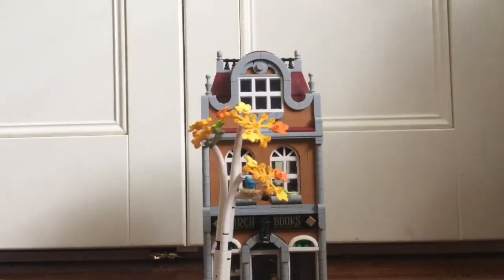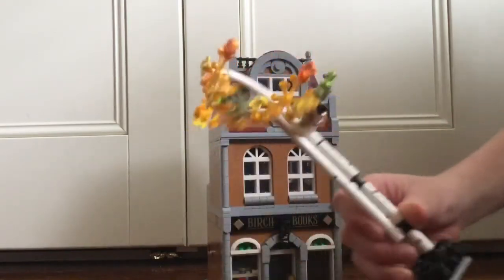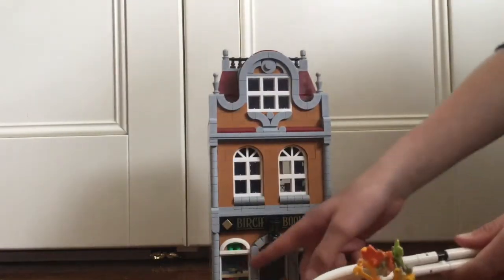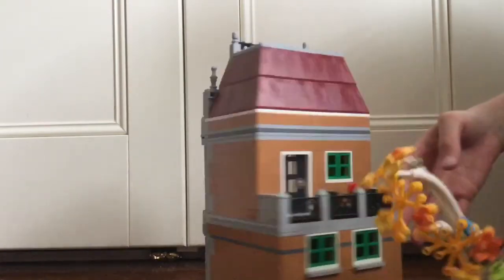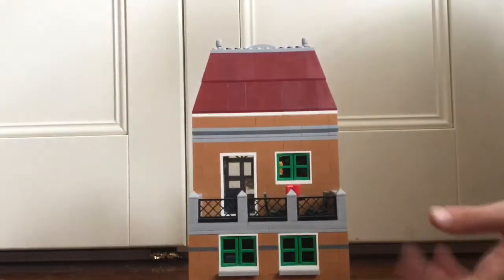Now let's move to the second building. This is the building that this set is named after — Birch Books — because there is a birch tree and it is a bookstore. It also has these little Technic pieces, and if I take this tree out you can see how they've used them very well, because this type of birch tree has little black spots in it. Taking this out properly, you can sort of see the design of the front, which is very nice, and then some basic windows. Round to the back, we have a little seating area on the balcony and then a little door that goes in through the back.